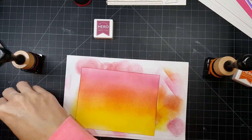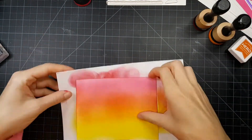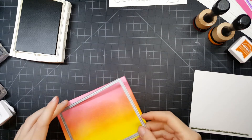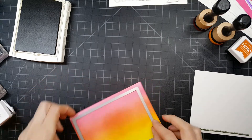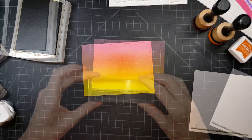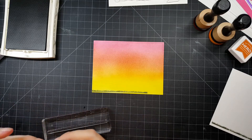In person it's much brighter than it shows up on camera. After I got all my ink blending done it was time to start stamping, but I thought the scene was a little bit too big, so I wanted to bring that down by using one of those Lawn Fawn stitched rectangle dies. And now I'm going to start putting down all my images.